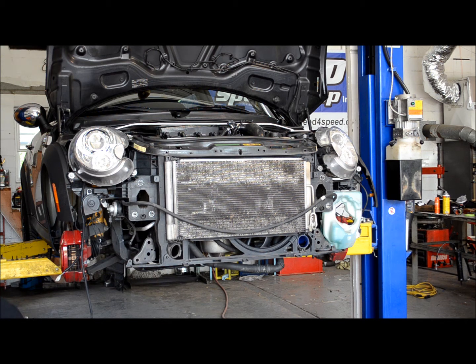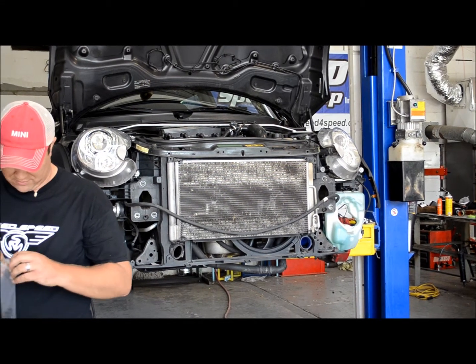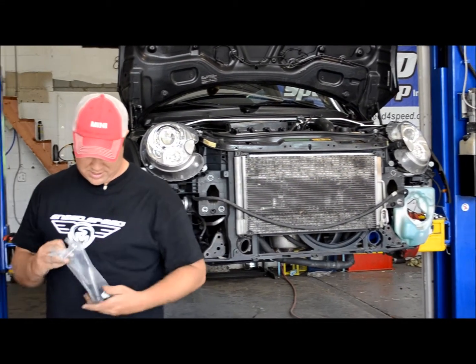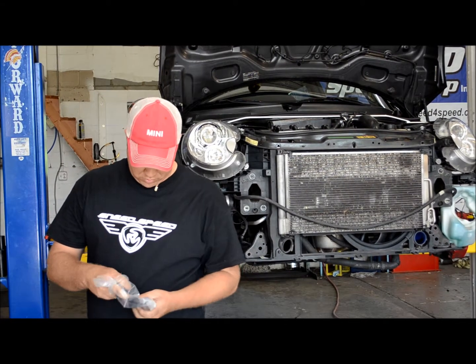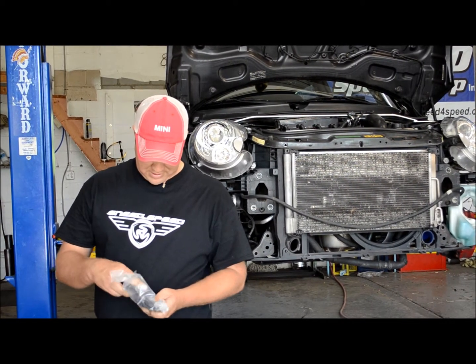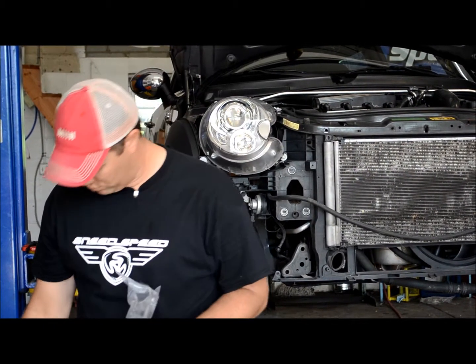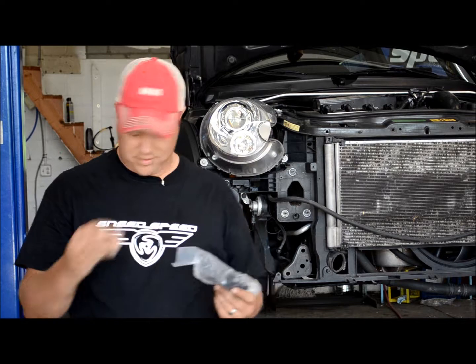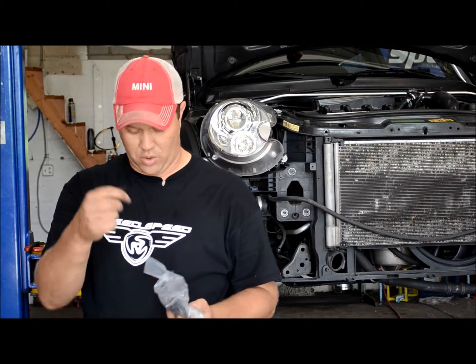You've got a set of push ties in your box — push ties, some clips, and all sorts of stuff. The little rubber pieces go in between the oil radiator and the condenser, and then the clips go on the end to hold it all together.